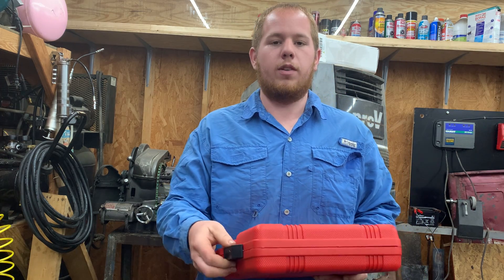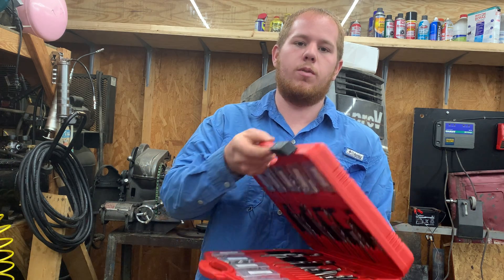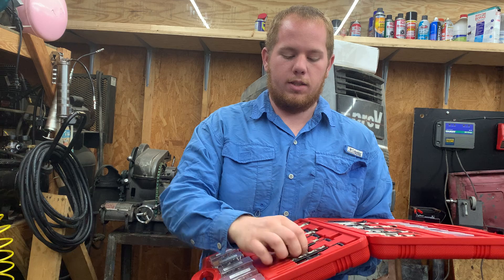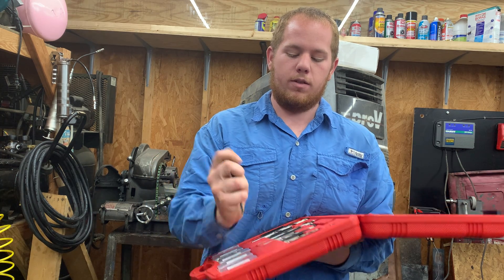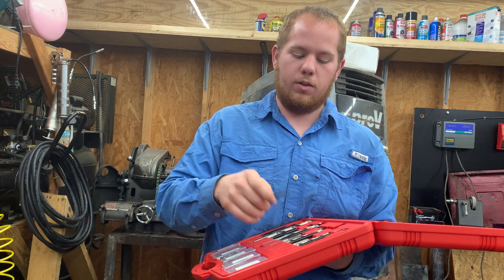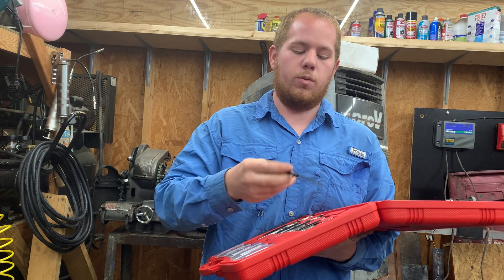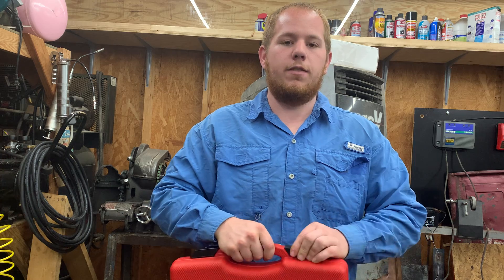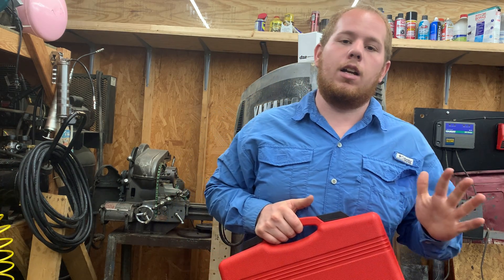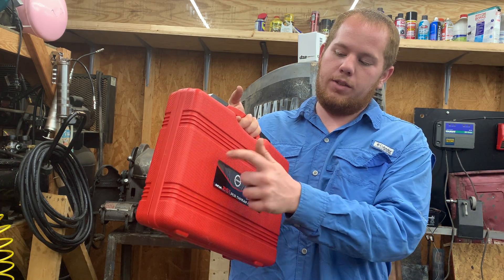Next is a thread repair kit from AKM — the 261-piece SAE and metric set. It includes special thread taps, drill bits, and an insert driver. You drill out the hole, tap it, put your insert on the driver, screw it in, and the insert gives you fresh new threads. It's $95 for the set. The downside is it doesn't include every size — for example it's missing M7x1, which I had to order separately. It covers the most common sizes: M6, M8, M10, and M12 in various thread pitches.